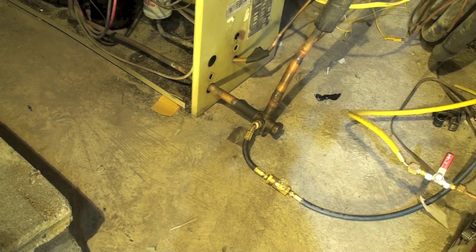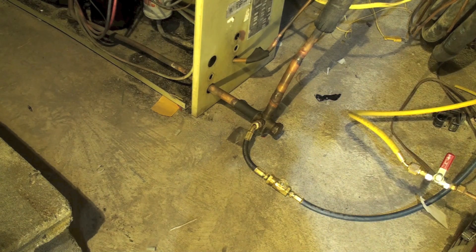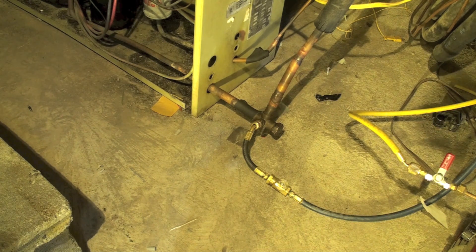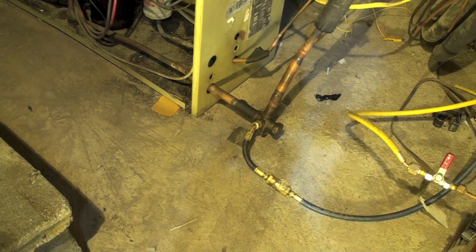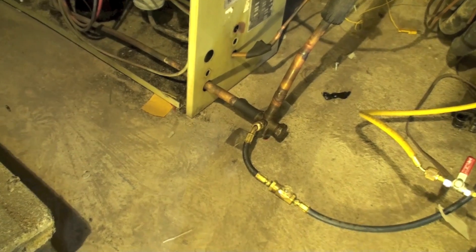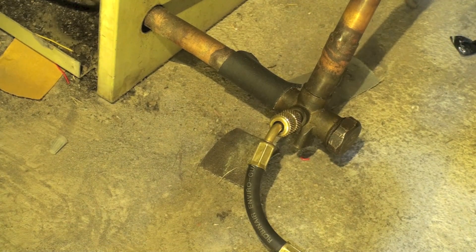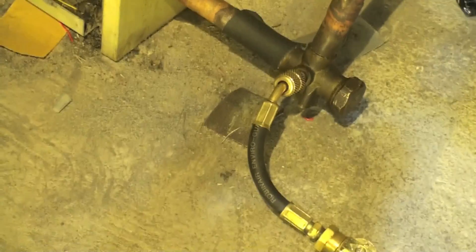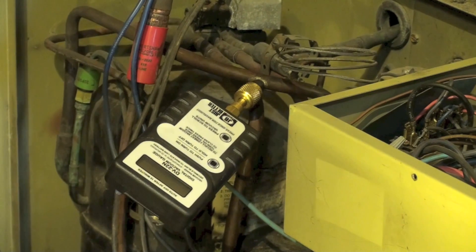Here I've got a service valve on the suction side. In a real air conditioner you could actually use the liquid line that's right above the suction valve — there's probably a port there. Those would be fine, they're far enough away from each other. But on this one, that's my suction port.